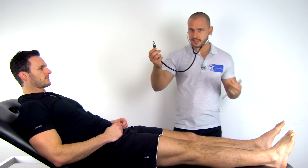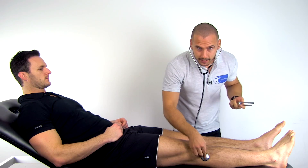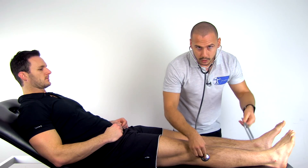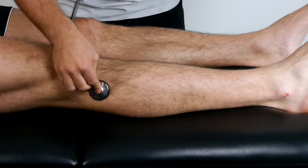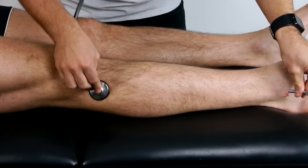To demonstrate we will use the fibula. I will place the stethoscope on the head of the fibula. Then I will strike the tuning fork to make it vibrate and subsequently place it on the distal tip of the lateral malleolus.